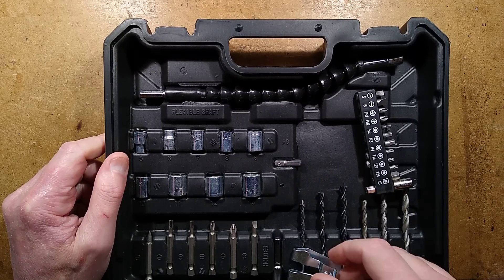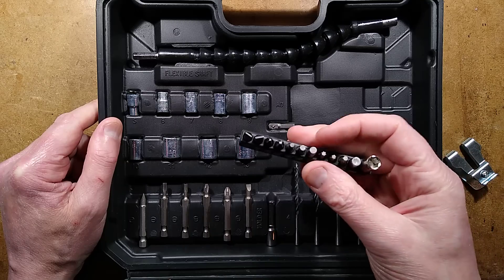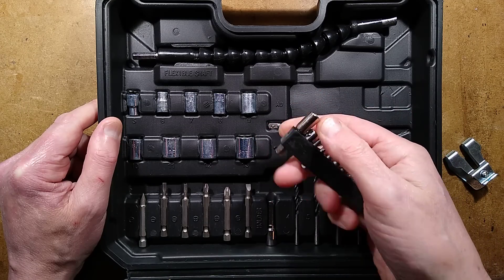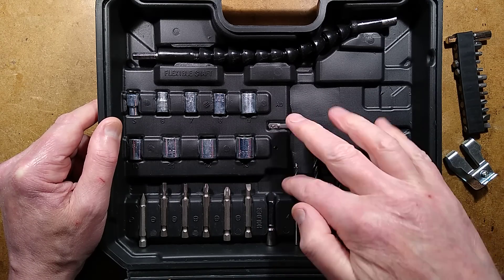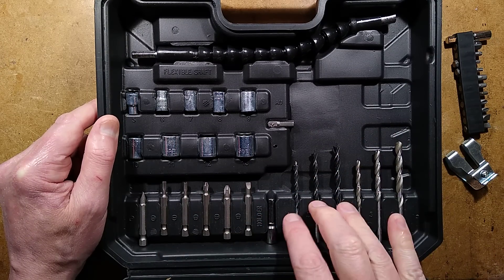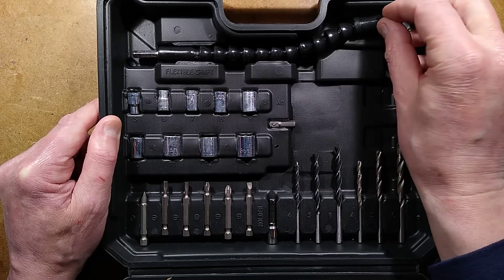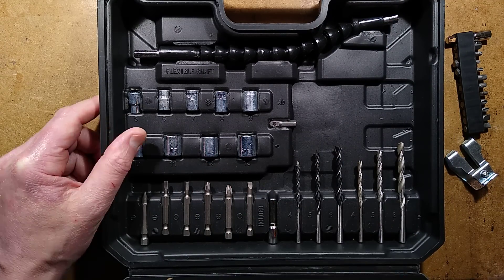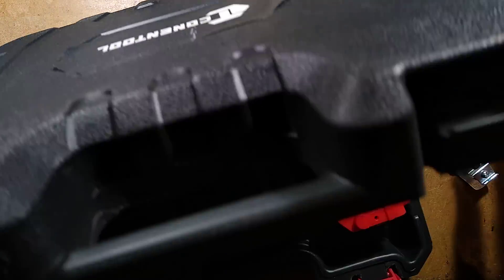It came with the usual stuff: a little belt clip for the drill, a set of screwdriver bits with an adapter, and an adapter to a quarter inch nut spinner socket drive. You've also got a bit driver plus some more bits, some wood drills with a sharp point, and some general purpose drills - maybe metal or wood. There's also a flexible adapter and sockets in sizes 5, 6, 7, 8, 9, 10, 11, 12, and 13. It's not bad - just a generic kit. A lot of them come with the same stuff, all packaged in a nice little case with a label that's just starting to peel off.